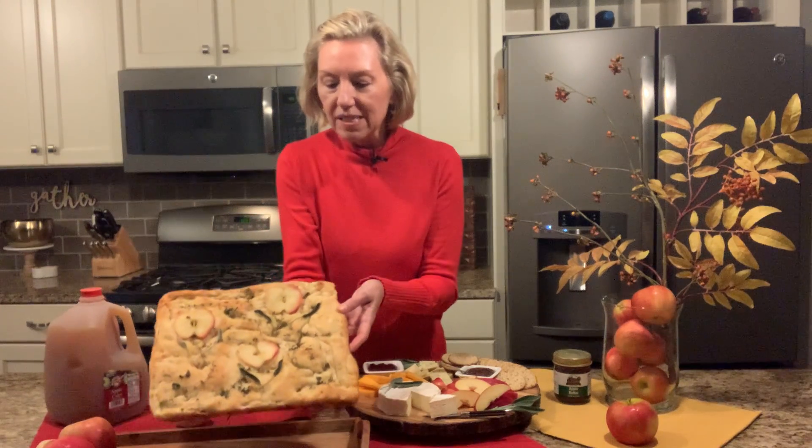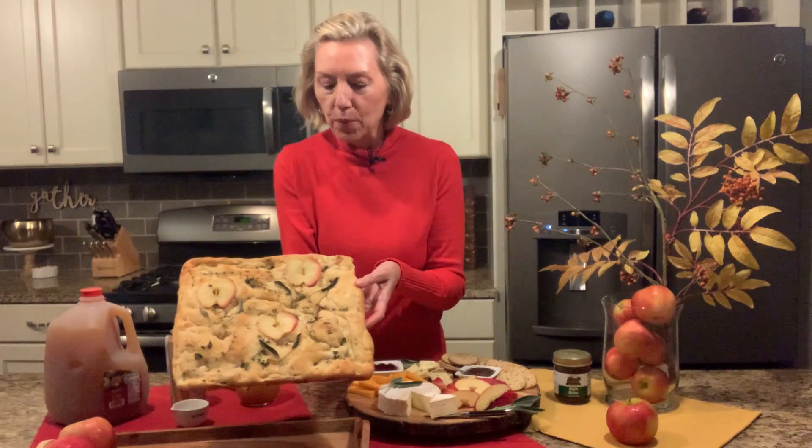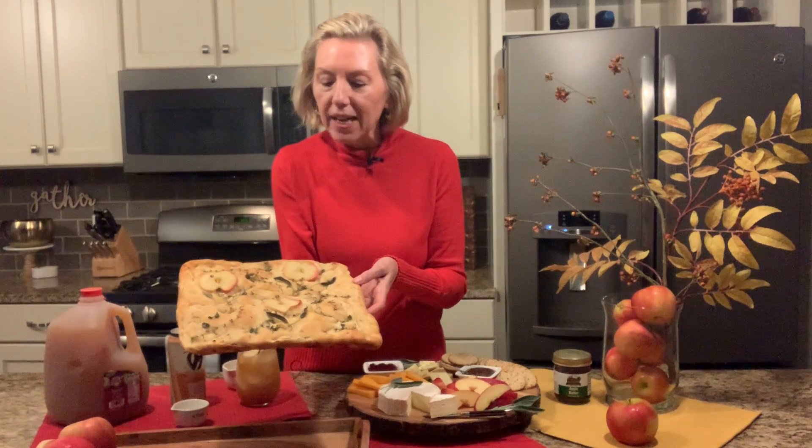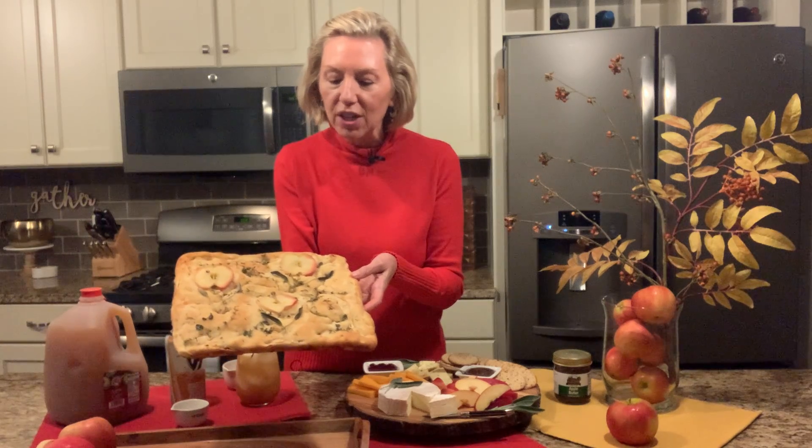It'll go in easier. You can see I decorated the top with Michigan apple slices and some fresh herbs — I've got some thyme and some sage on there. It turned out just beautiful, and it would be so delicious served with some soup or chili for a fall meal.